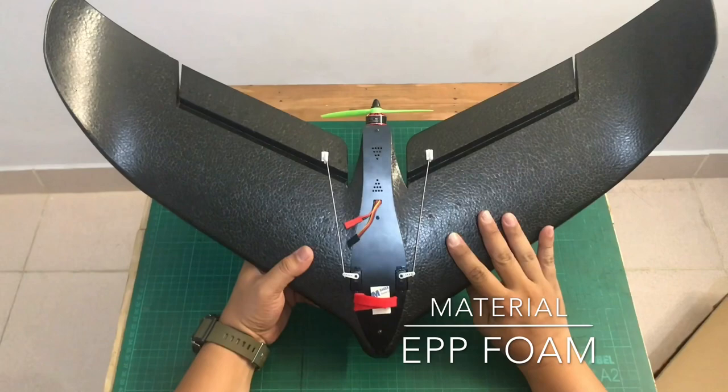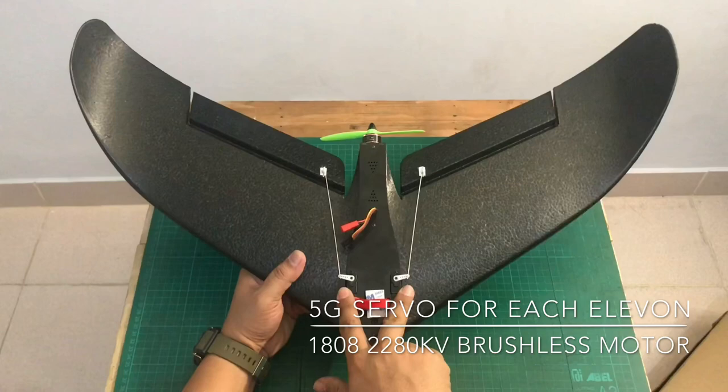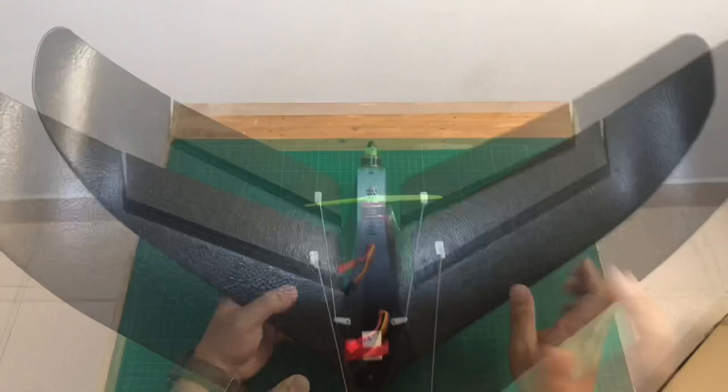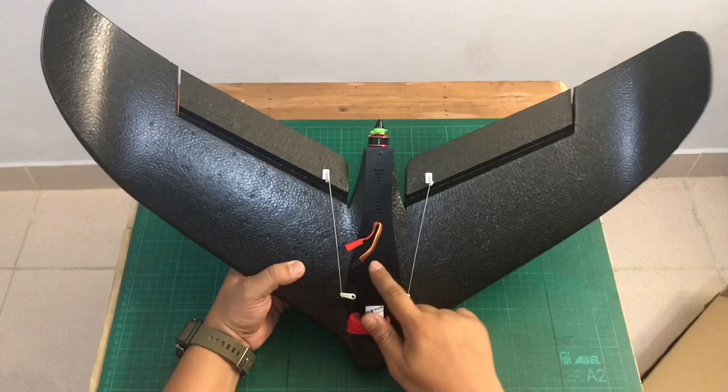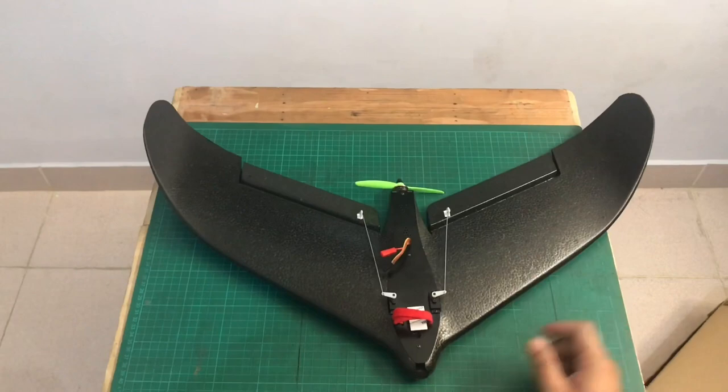The center of the wing is sturdy. I'm pretty sure this can manage light crashes or hard landings. Right now I can see there are two servos, a brushless motor — it's an 1806 2280kV. Inside there's a flight controller and an ESC. Let's open the fuselage to see the components inside.